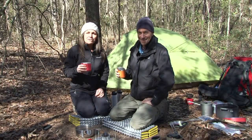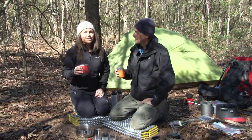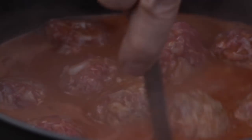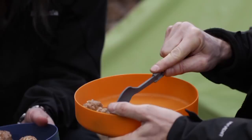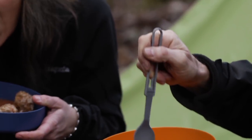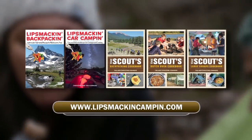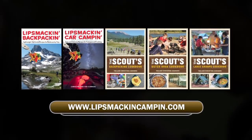Chewy and delicious — yeah, there were a couple of beans in there. That concludes our episode on how to make great coffee in the backwoods. For hundreds of mouthwatering camp recipes and invaluable information for making your next camp trip memorable, check out Tim and Christine Connors' best-selling series of books. For more information or to purchase, visit LipsmackinCampin.com.